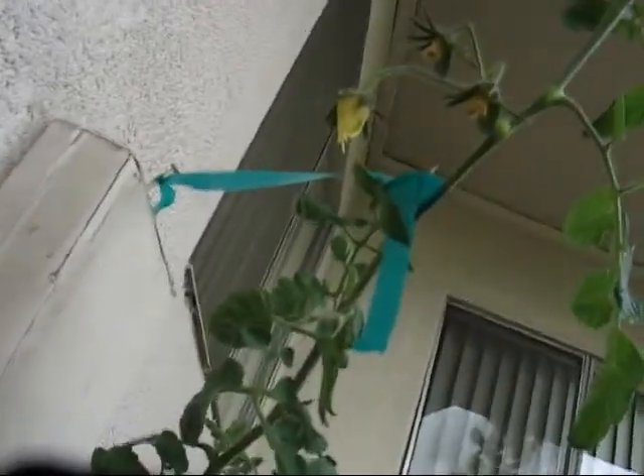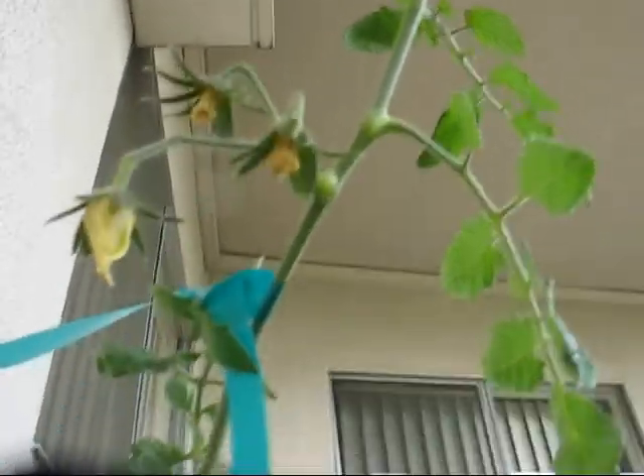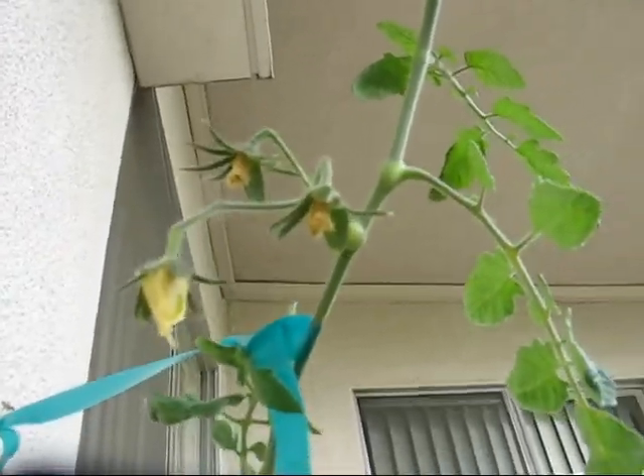Let's look at the tomatoes. No major change on the tomatoes. I'm still wondering if it's going to give me anything, but I'll leave it there for now.